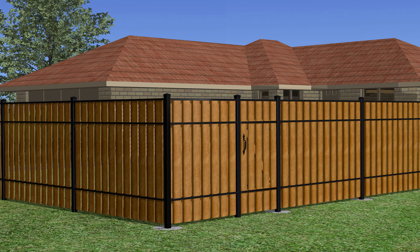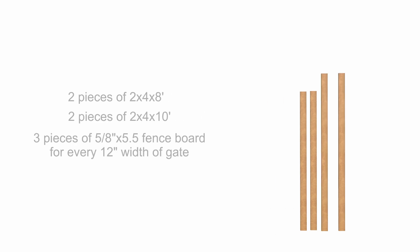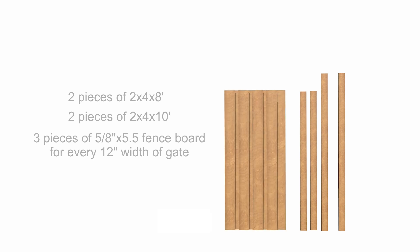Materials needed but not included in the gate kit to build a standard 6-foot-high by approximately 48-inch wide gate are: 2 pieces of 2x4x8-foot lumber, 2 pieces of 2x4x10-foot lumber, 3 pieces of 5/8x5-1/2-inch fence board for every 12-inch width of gate, and a 100-pack of 2-inch deck screws.